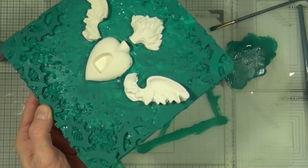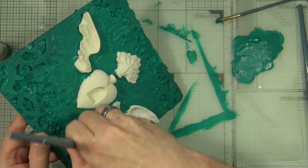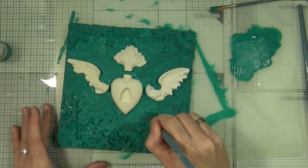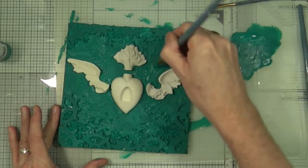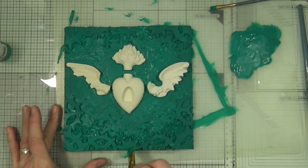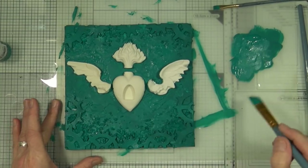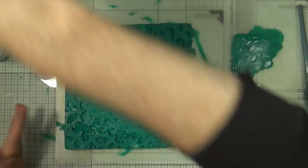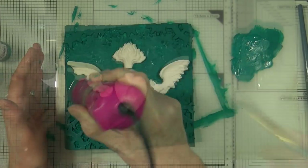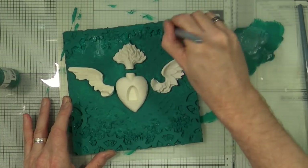The main portion of the base is now completely painted and I'm just going to go around the edges, getting as much paint into those nooks and crannies and trying to get rid of all the little white spots. I'm going to give it a quick dry with the heat gun, and then any areas I've missed I'll quickly go over again before starting to paint the heart.